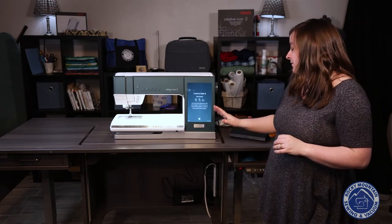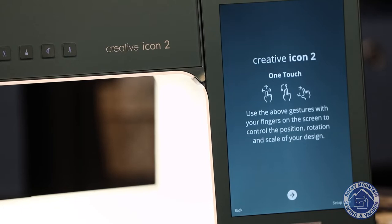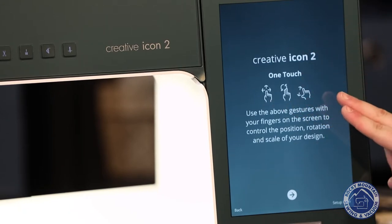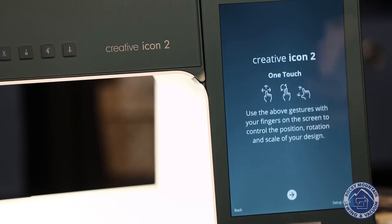There's also a one-touch icon. You can actually use gestures on your screen to edit designs — I actually didn't know the machine did this. You can drag left to right, use two fingers to rotate, or pinch just like you do on your phone to zoom in. I'm really excited to play with that in embroidery.